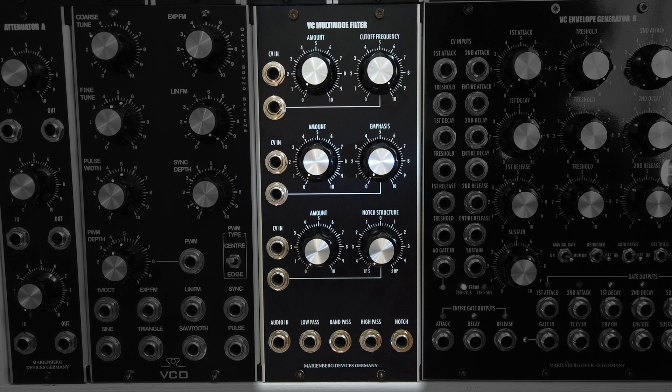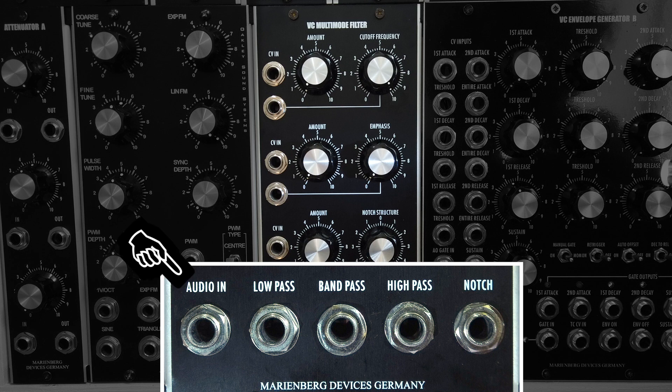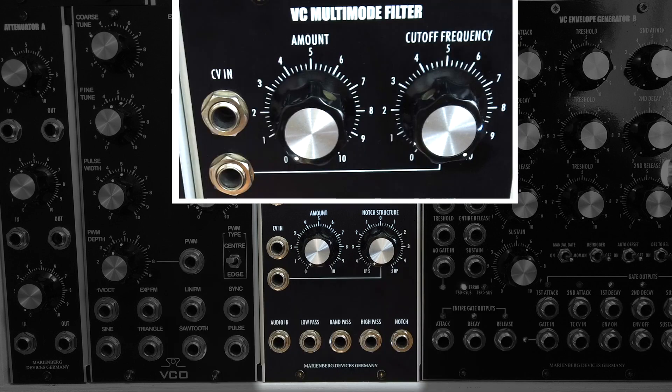Looking at the front panel we see a common filter layout. At the very bottom there are five sockets: one input for the audio signal and four outputs for the filter modes – low pass, band pass, high pass and notch. Up top there is a cutoff frequency control with a direct CV input and another CV input through an attenuator.